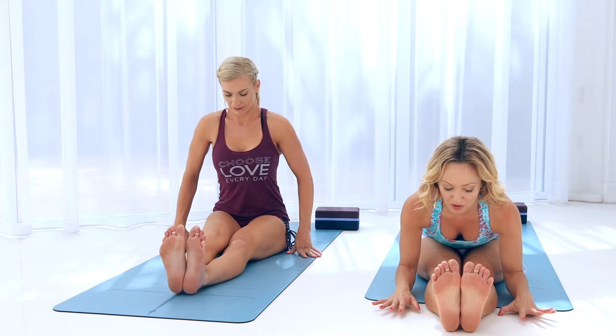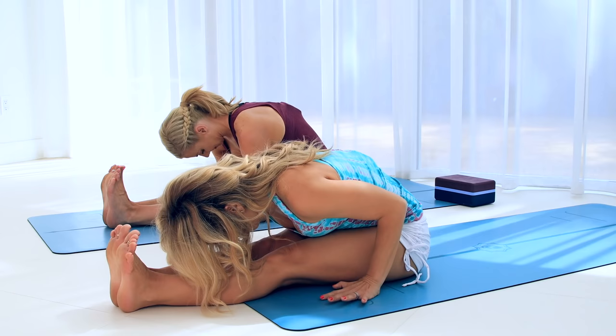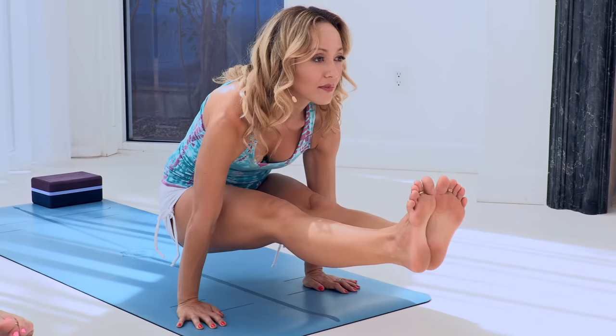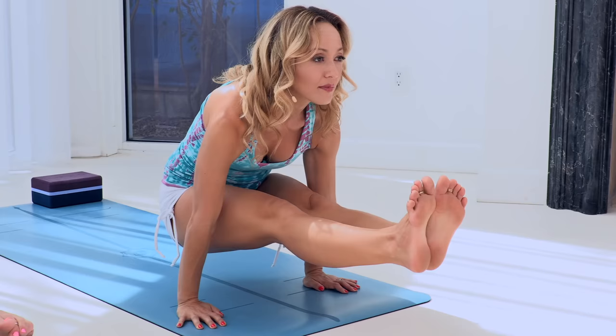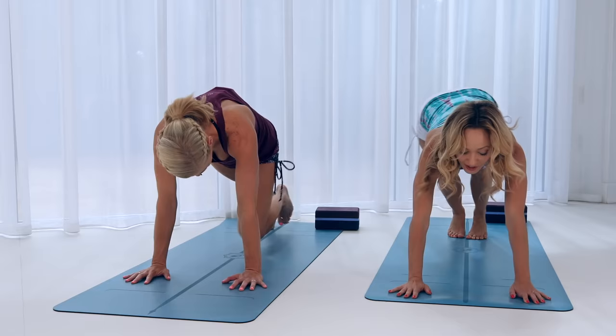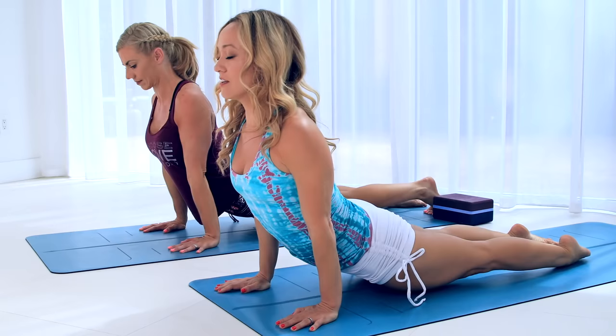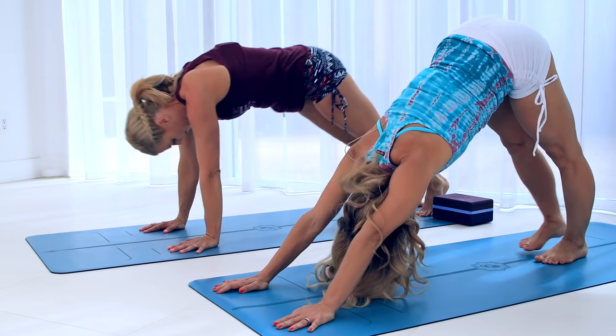Okay, one more time. Flex your feet, exhale fold forward, and see if you can get the elbows down. Bring your hands to where the elbows are, crown of the head to the toes, and really tuck under as much as you can. Draw the belly in and start to slowly activate, then inhale, send the hips back and up — one, two, point the feet if you can, three, almost there, four, and five. Exhale down. Cross the feet, bring them under, step it back to plank. Inhale, exhale chaturanga, inhale upward facing, exhale downward facing.